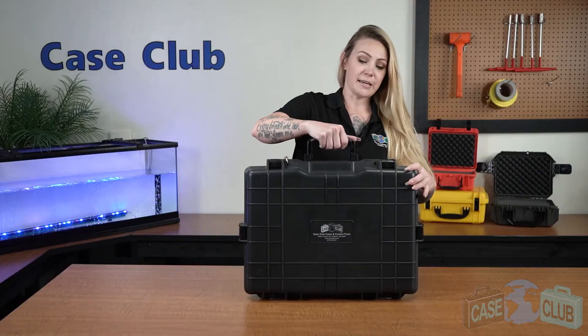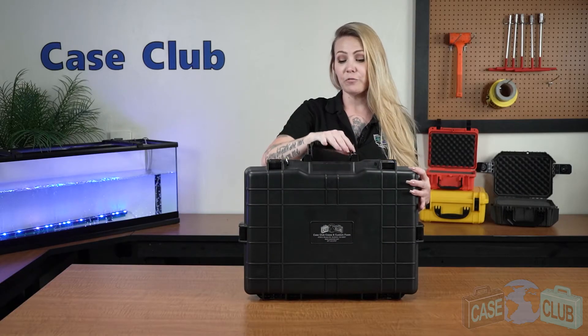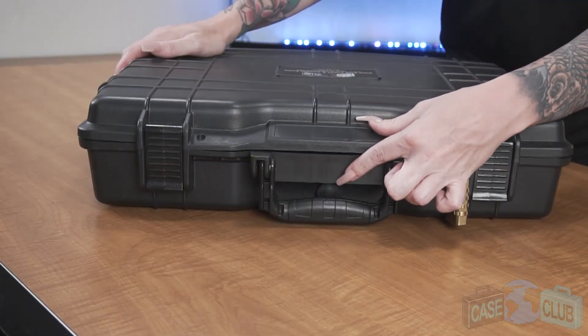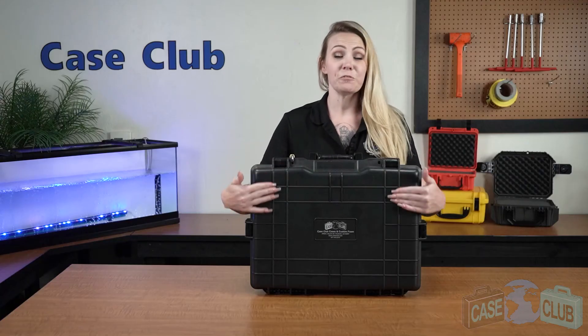Feet so that the case can stand upright on its own, and a handle that folds down to stay out of the way when not in use, a manual pressure relief valve so that the case can be opened at any altitude, and ribs to help deflect impact.